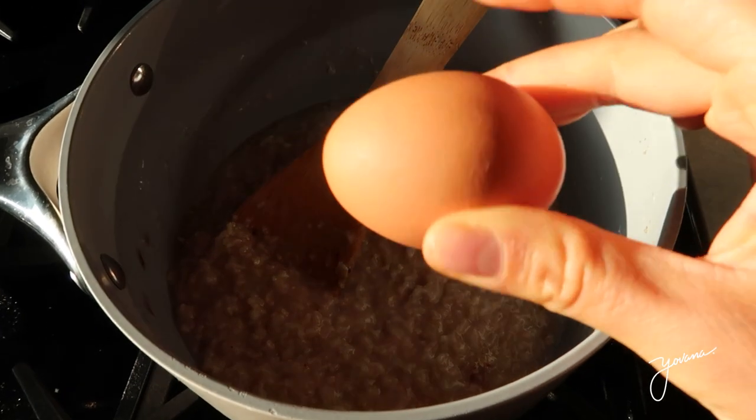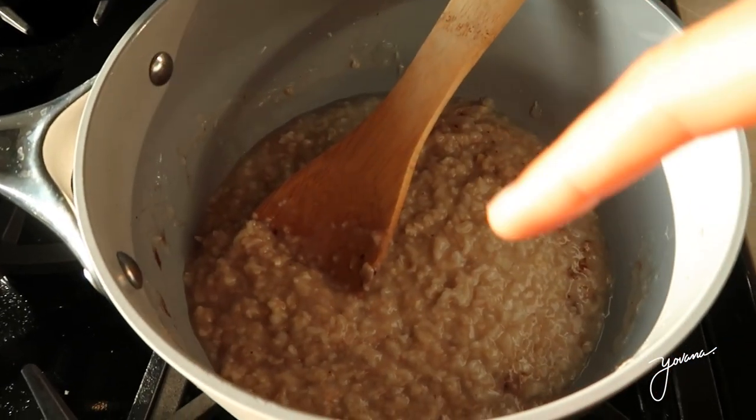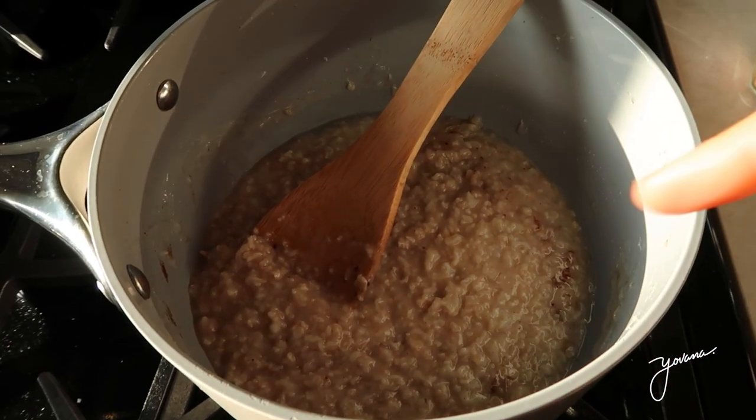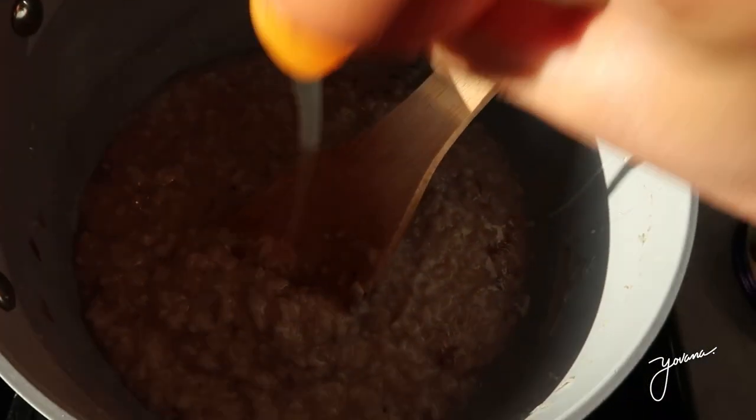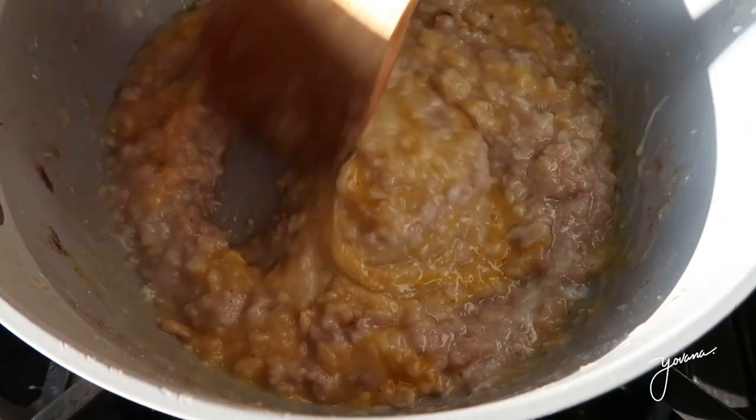Once the oatmeal is still warm, I'm gonna add the egg — crack it open, put it in there, and stir it around so it cooks. You will barely even taste the egg and it will add some more protein and nutrition.